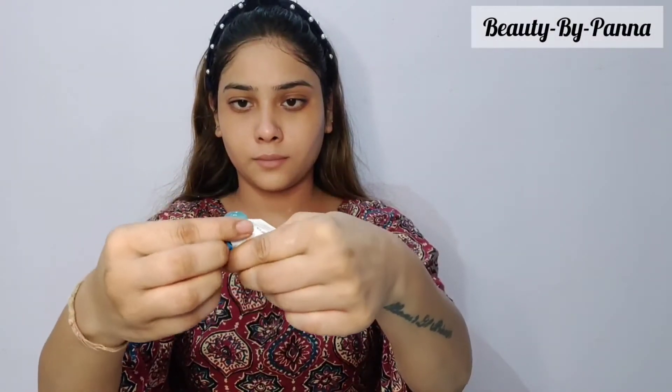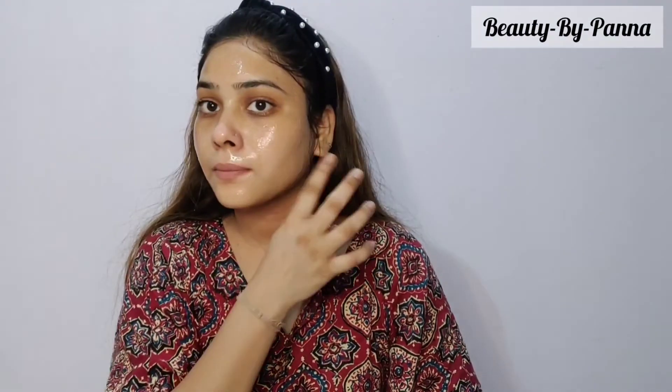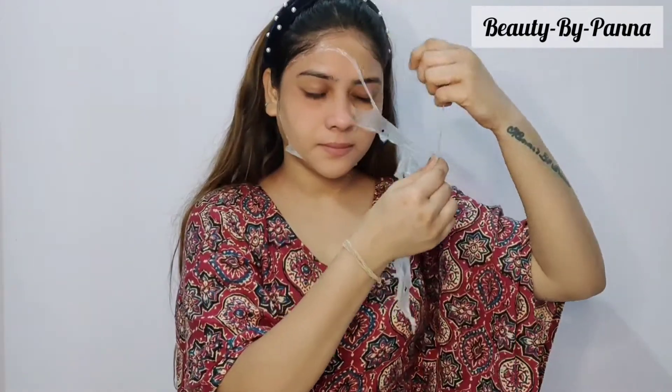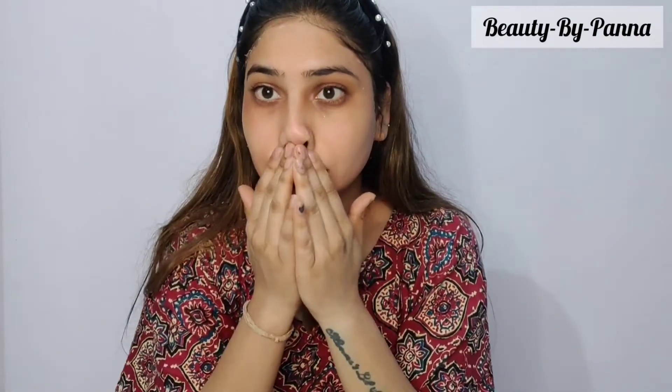The fifth step is the peel-off mask. Apply a thin layer on your face and leave it for 15 to 20 minutes until it is completely dry. Once dry, you can peel it off. This is the most important step — the peel-off mask helps remove blackheads and whiteheads and helps clean your pores.